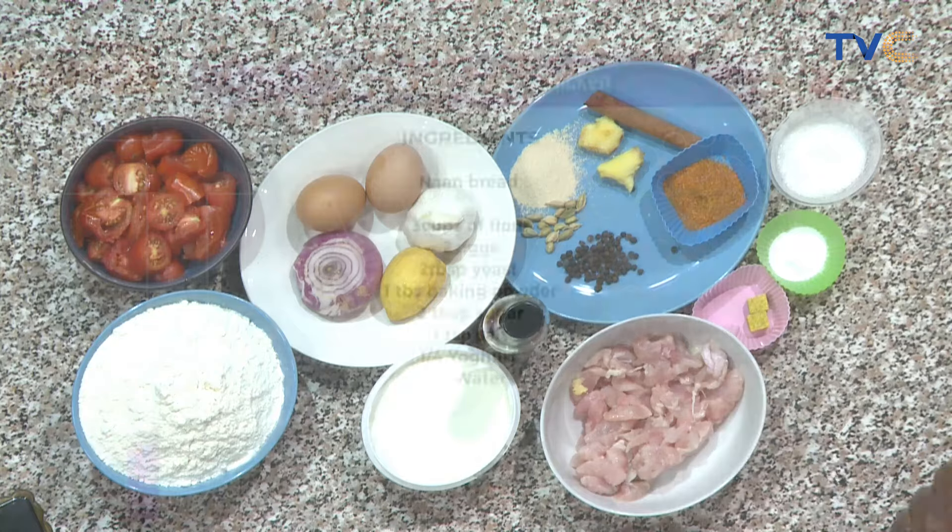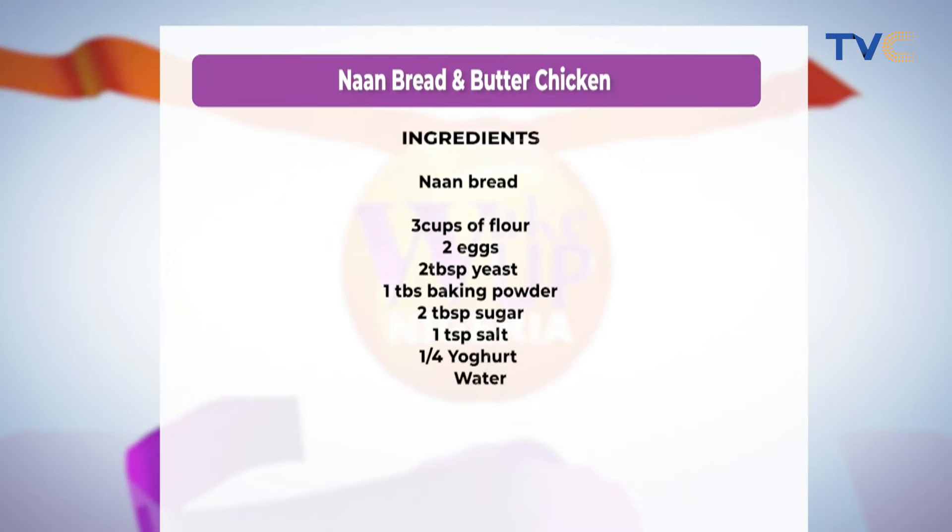So now we are using sesame oil to stir fry our chicken. All right, so the ingredients are currently on your screen. We're making naan bread and butter chicken. That's what we're having for breakfast. So you might want to scribble them down.